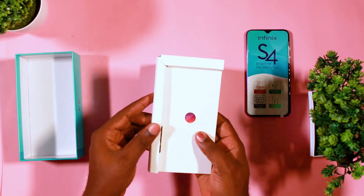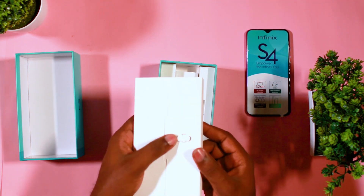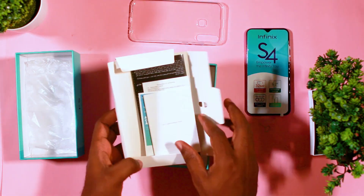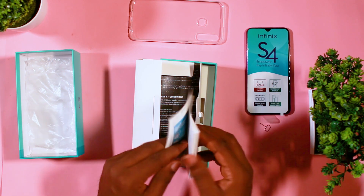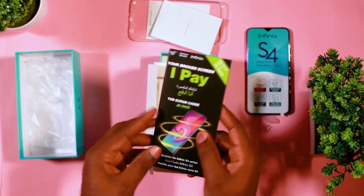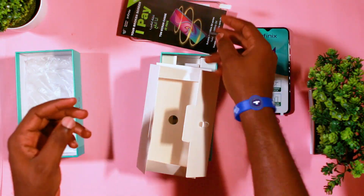Digging further into the phone pack, you find the ejector pin for the device, you find the clear-through case which is very helpful, and you find the documentation and manuals for those who need them. You also have the registration card for the phone and the screen protector.